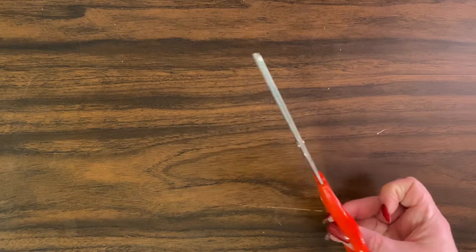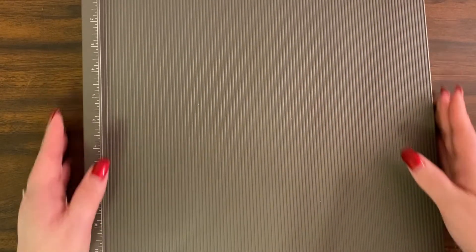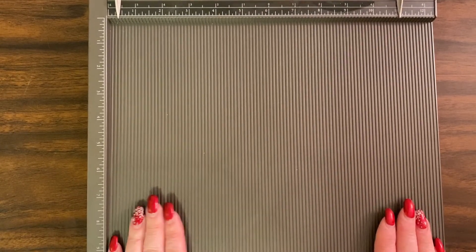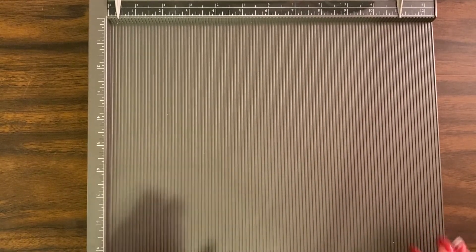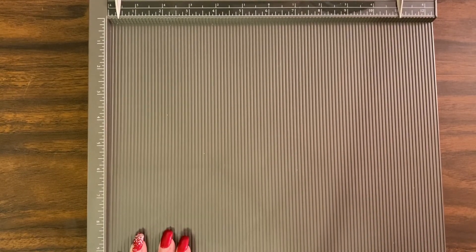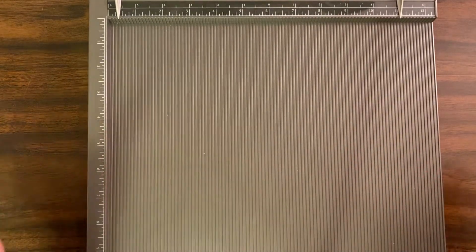You're going to need a pair of scissors. You're also going to need a scoreboard. This scoreboard is mine from Stampin' Up. We Are Memory Keepers sells a scoreboard, and I think Martha Stewart has one too. You can buy them at Joann's, Michael's, or Hobby Lobby — not the Stampin' Up one, but the other ones I mentioned.